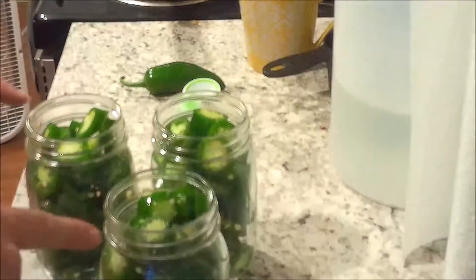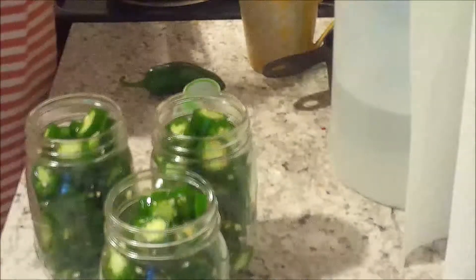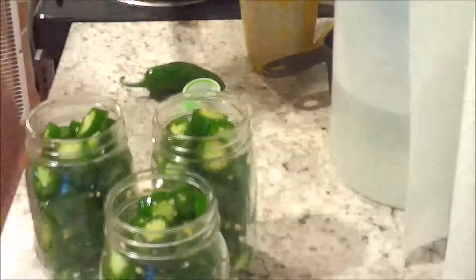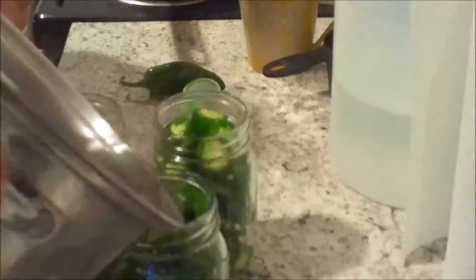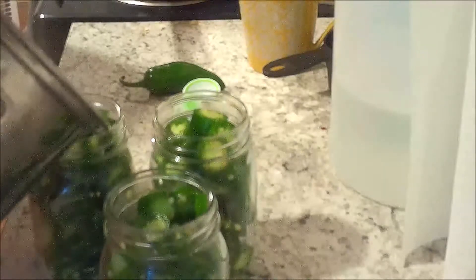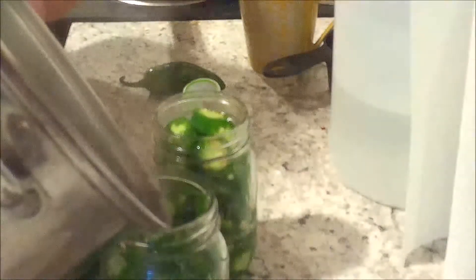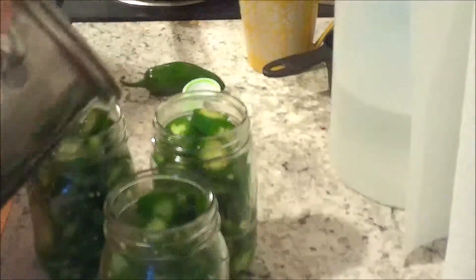Now we're going to pour the brine over our pickles. I definitely made way too much brine. I like to do just a little bit at a time just to acclimate the jars, since I didn't have them heated prior to packing them — this just eases them into having hot liquids.